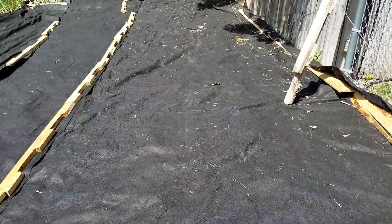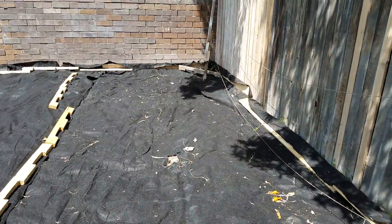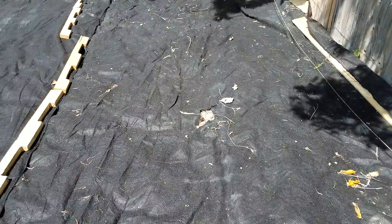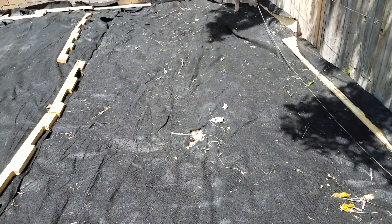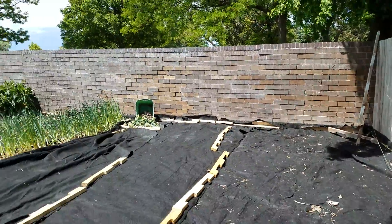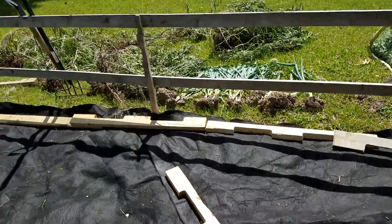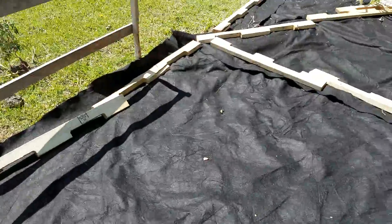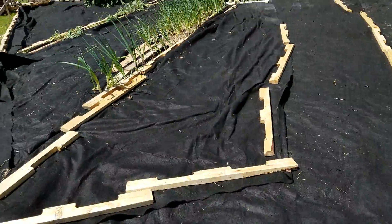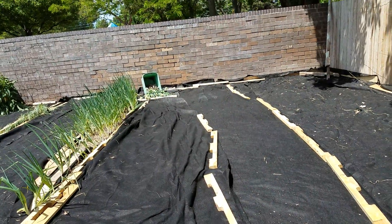There are some imperfections — like that wear mark there — that I just have to deal with. Maybe I'll plant something in that spot or cover it and work around it. But someone was nice enough to share this fabric with us, so it's not anything I'm worried about, especially given the quality overall.